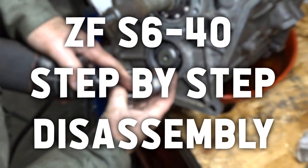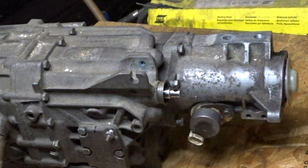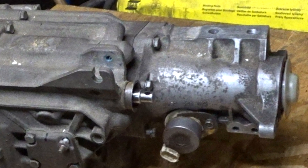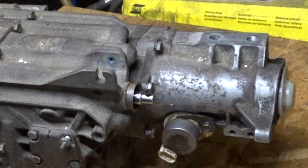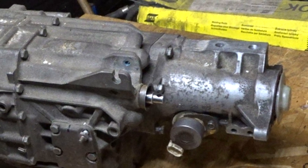Never took a ZF-S6 40 tranny apart, so bear with me when I try to show you how to do so. As you can see, the gear shift assembly is missing. This is because I have two trannies and only one gear shift assembly. The newer tranny is in use in my C4 at this time. Some time ago, the sixth gear on this tranny seized up on me when I was driving over 160 miles per hour.